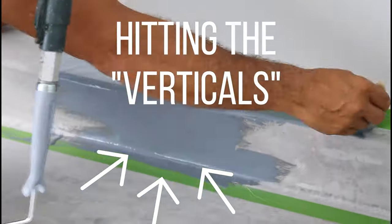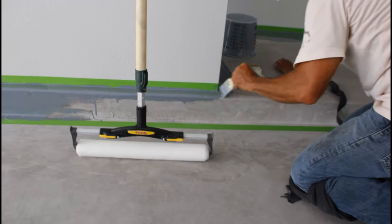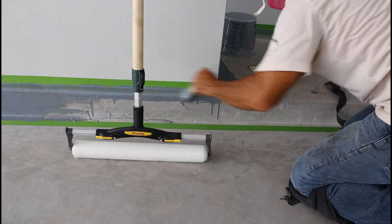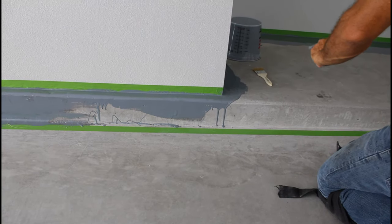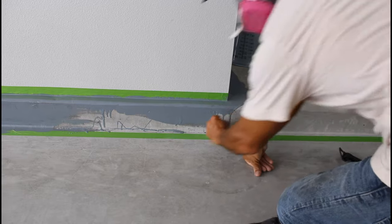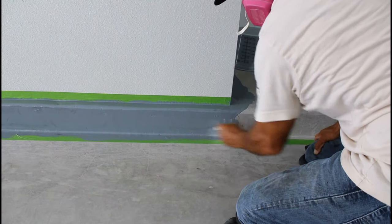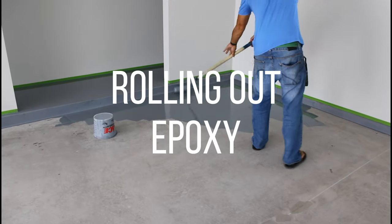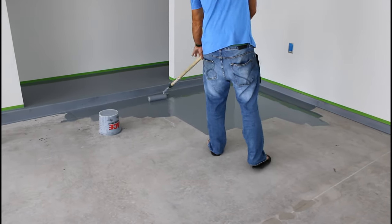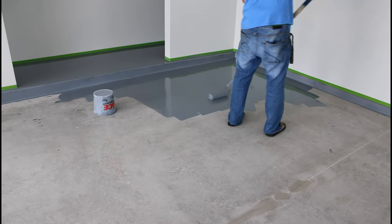Hitting the verticals - what I mean by that is using the chip brush to paint on the epoxy. This is an important point because the epoxy is really viscous, really liquidy, so once it gets on the vertical it wants to just gravity feed to the floor. You want to get most of the product at the top so that it just drips down continuously over the edge and keeps it opaque instead of thinning out and gravity feeding to the floor.